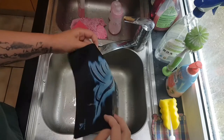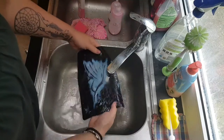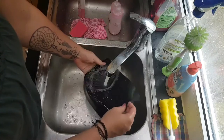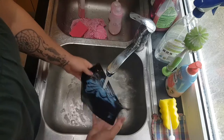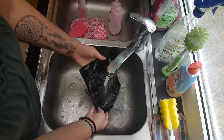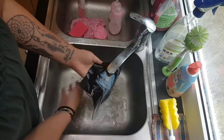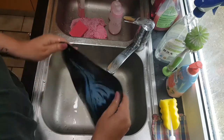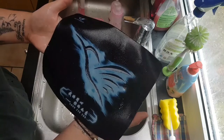Now take your mousepad that you just cleaned and rinse all the soap off of it. Make sure there's no shampoo or whatever you used left on it, and it is just perfectly clean.